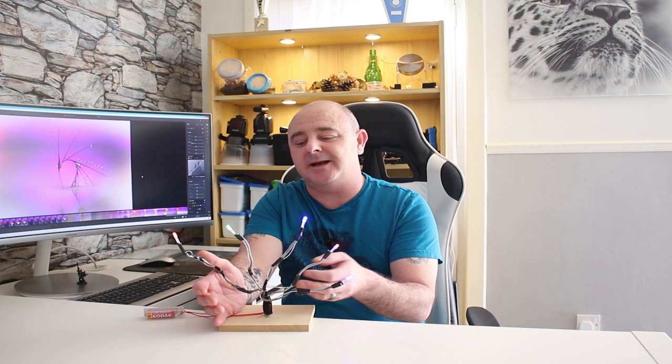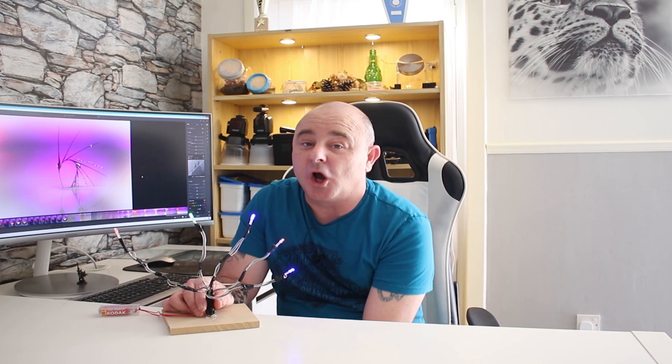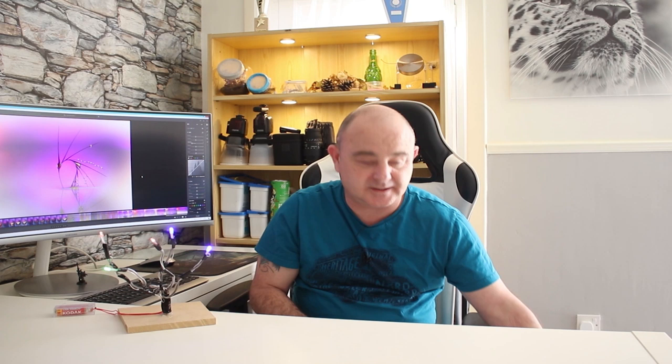All I'm going to be using for my backgrounds is this contraption I've made here, which is just some cheap Christmas lights I found lying about. I've used some solder wire and taped them to the end so I can bend and move them where I want. I've also found some perspex — when I put the clear perspex behind the lights, it gives me more reflections and a lovely background.